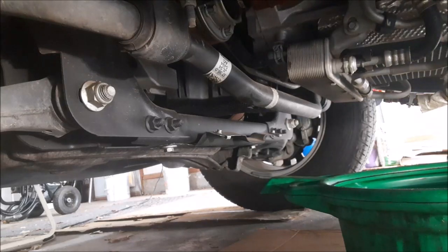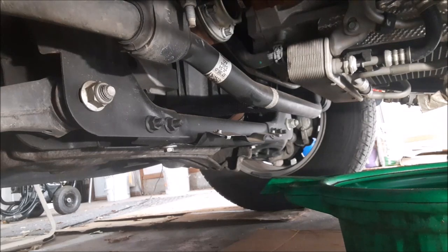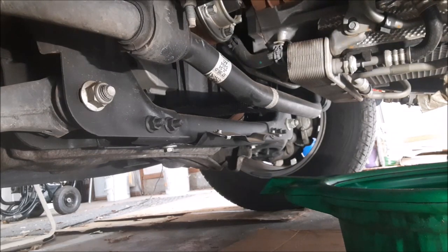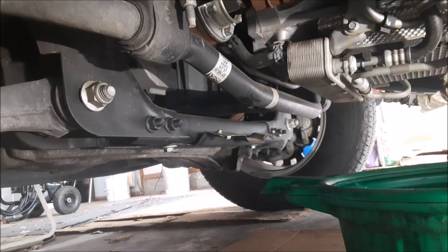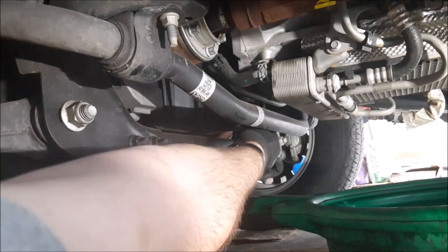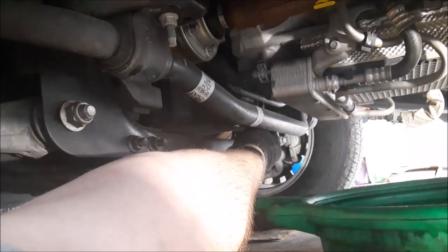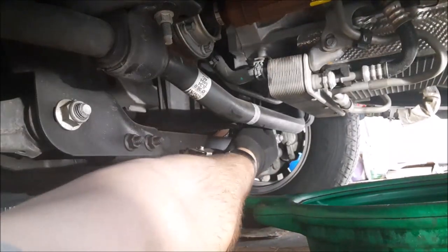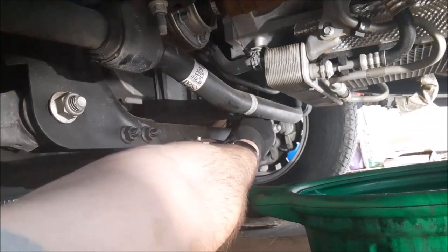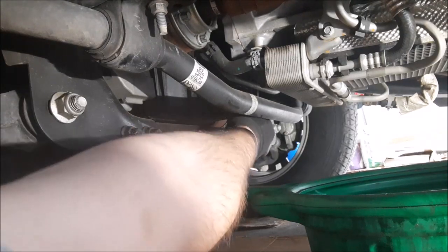We just got underneath the truck and notice there is no under-truck shield. Apparently, when the oil was changed in the past, the dealer decided not even to put it on. So we can go ahead and take this oil plug out — there we go. All this takes is a quarter turn. I drove the truck today hundreds of miles from Dallas, and it cooled off over lunchtime, so it is hot.